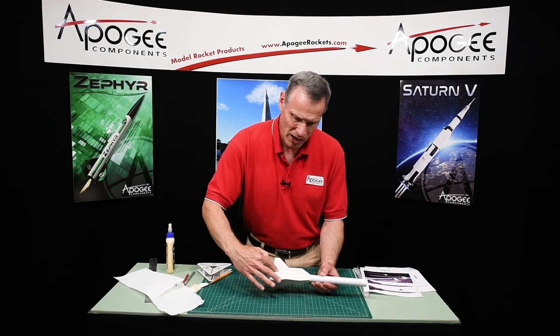My name is Tim Van Milligan, and you're watching the Apogee Rocketry Workshop. May the winds be light, and may the skies be blue, and may all your rockets fly straight and true.